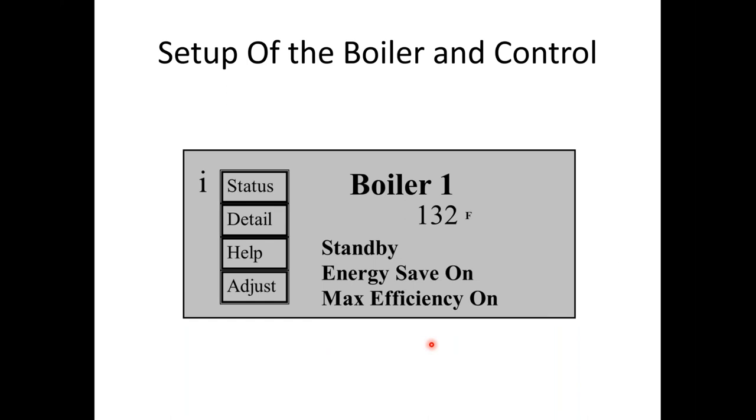When you first turn this product on, you're greeted with a screen showing status, detail, help, and adjust. It'll say boiler, or boiler/combi if you're using a combi. This area gives you your call for heat or what the boiler is doing — currently no call for heat means it's in standby. If responding to heat it would say central heat or domestic hot water. Energy save on only shows up if you're using the outdoor sensor. Max efficiency on shows up when return water temperatures are under 130 degrees — that's when the boiler is condensing. We're now going to pause to show a video of how to do the central heat setup.